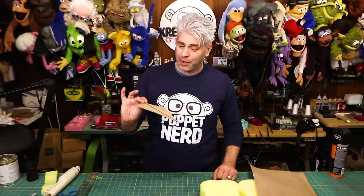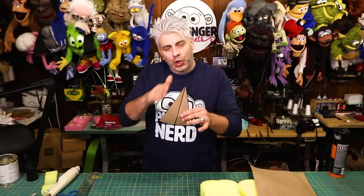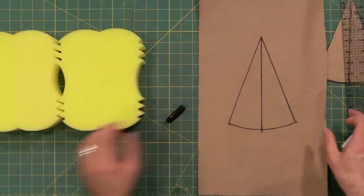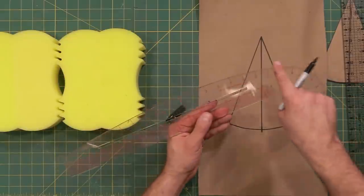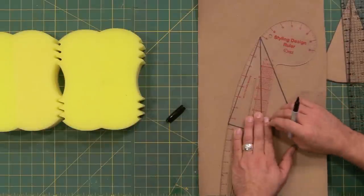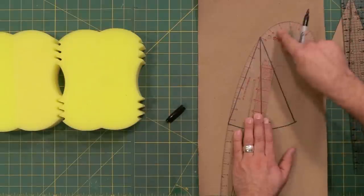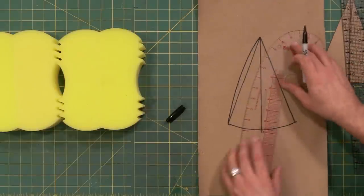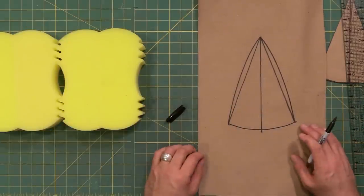Now this is a nice pattern, but it's a little bit too straight. I want to make it a little bit more puppety, so I'm going to curve these lines a little bit. I'm going to trace this out again and then use another type of ruler called a French curve — you'll notice it has this curved edge. I'm going to line up these two corners, and for mine I'm going to make sure I line it up on the 19 for both sides. I think that's going to work really well — cut that out.